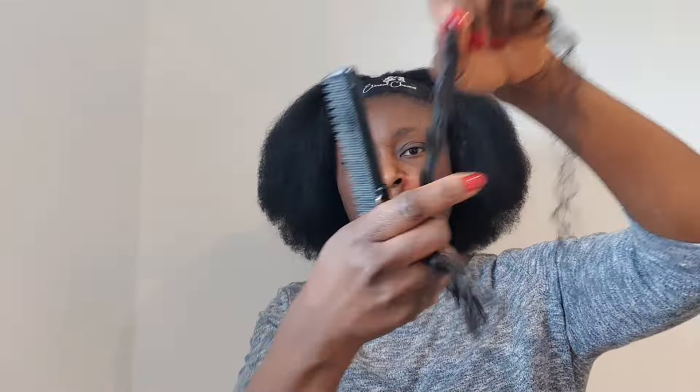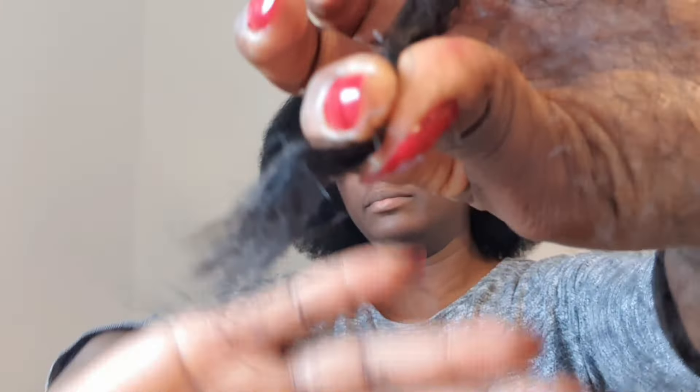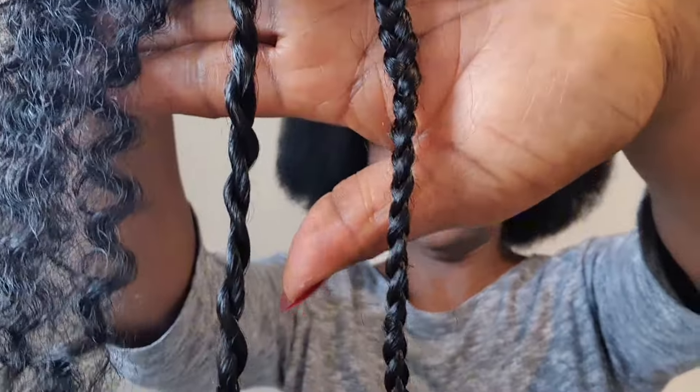Try not to comb your bulk hair starting in the middle — you will lose a lot of hair. Because it's not double-drawn hair; single-drawn hair has a lot of short hair, so be careful.